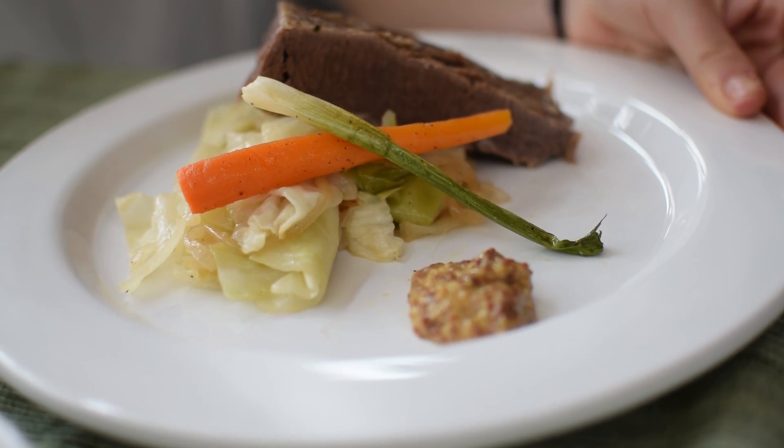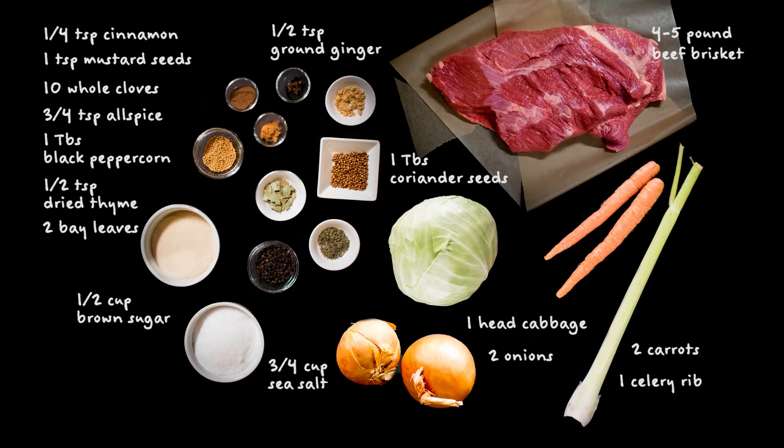I was introduced to this delicious dish when I was really little, but when you go to the store and get the prepackaged corned beef and cabbage, sometimes there can be lots of chemicals inside. So we're making a homemade, chemical-free corned beef and cabbage today. Here are the ingredients.